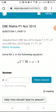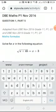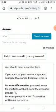You will need to work on the question on a piece of paper or a book and only input your final answer in the answer block. If your answer requires a format not readily available on your keyboard, click 'Help: How should I type my answer?' for suggestions.